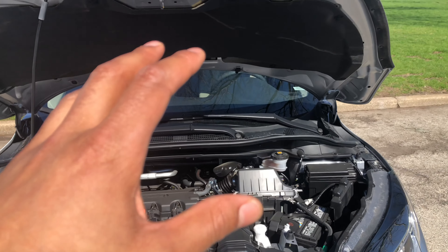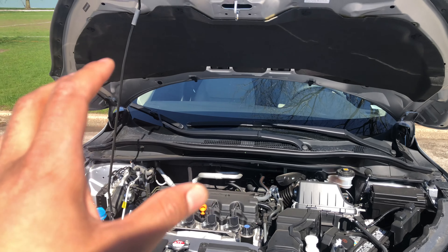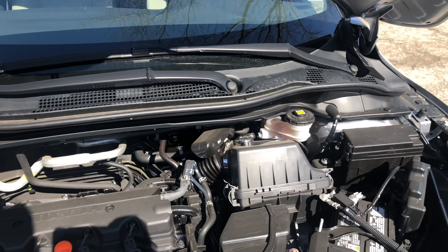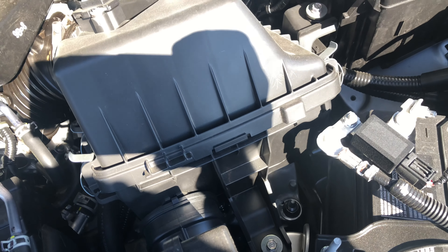Today I have a 2019 Honda HRV and I'm going to show you where the air filter air intake is located on this vehicle. I have the engine exposed, the hood is up. I'm going to walk in and look down right here — do you see this right here? That is where the filter is located, the air intake. Let me know if you have any questions.